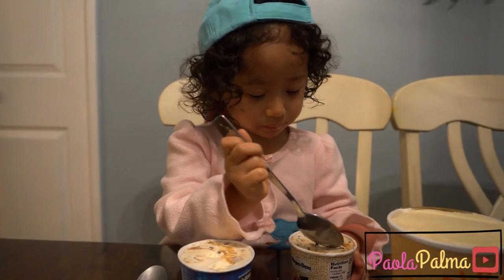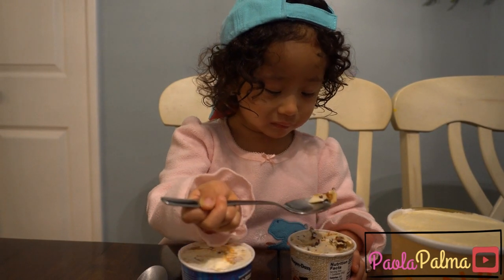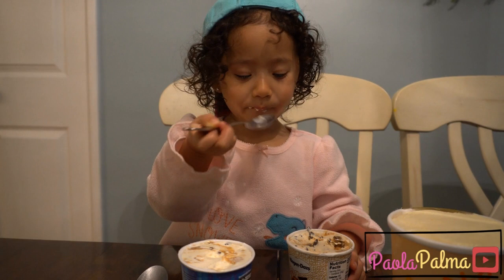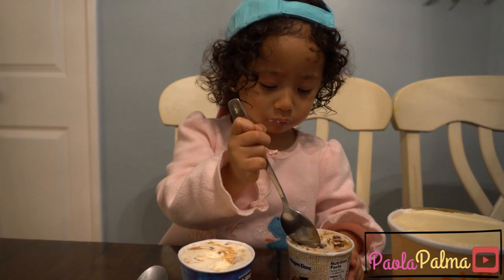How's that one? Good. Okay. What does it taste like? Like chocolate. Oh, it tastes like chocolate? Okay. That one is called caramel cone.